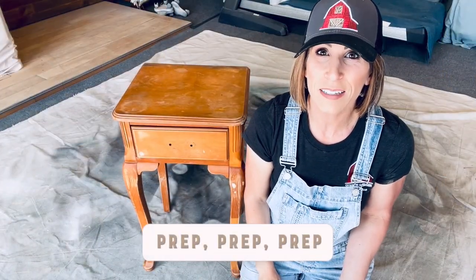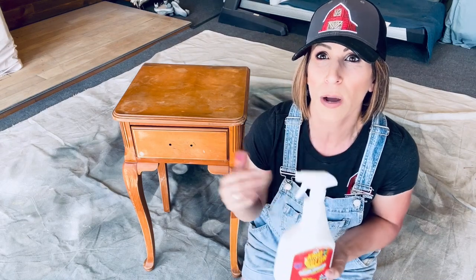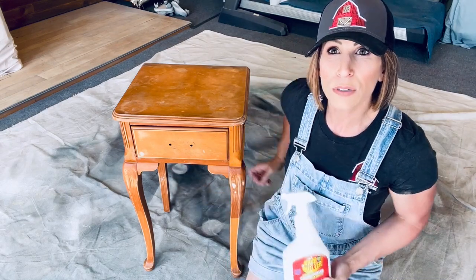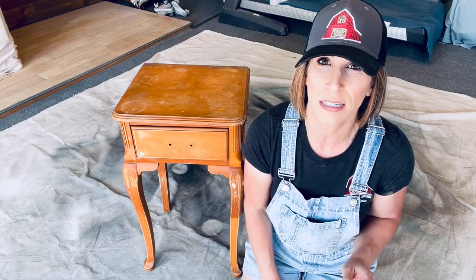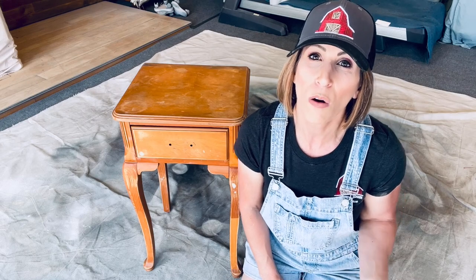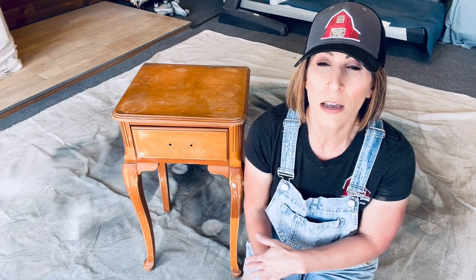We're ready to get started, but I do want to mention — I didn't show you on camera this time — this is what I used today to clean this piece. If you see some of these little spots here, that's just a little bit of wood filler. I went ahead and used wood filler because there were a couple of dents and dings. I also scuff sanded my piece. I always recommend cleaning it, scuff sanding it, and then wiping it down. Scuff sanding helps with adhesion — it gives the paint something to grab onto, even on a slick surface. It's a really good habit to get into.